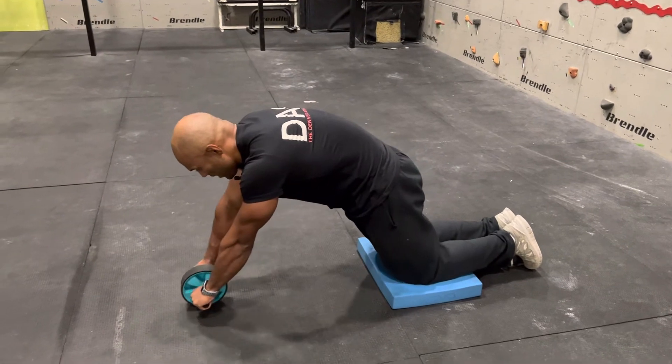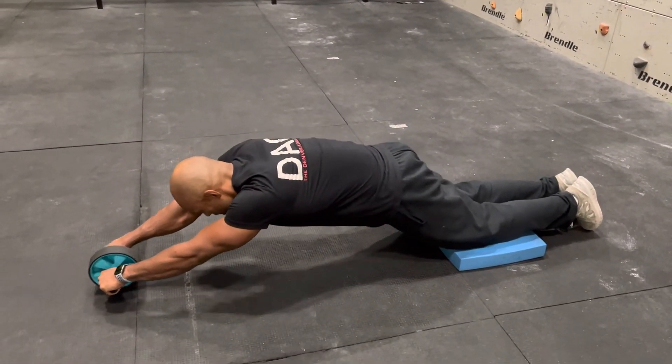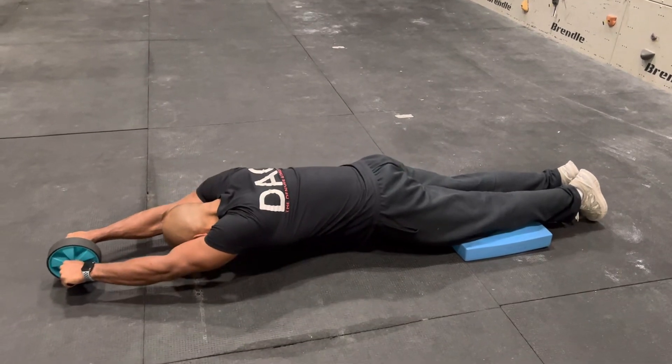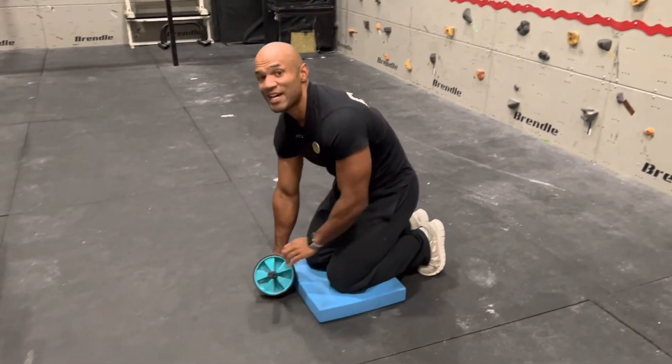Pushing here, going forward, controlling, controlling, controlling as far as you can. Then do the same on the way back, keeping this posterior pelvic tilt the whole time.